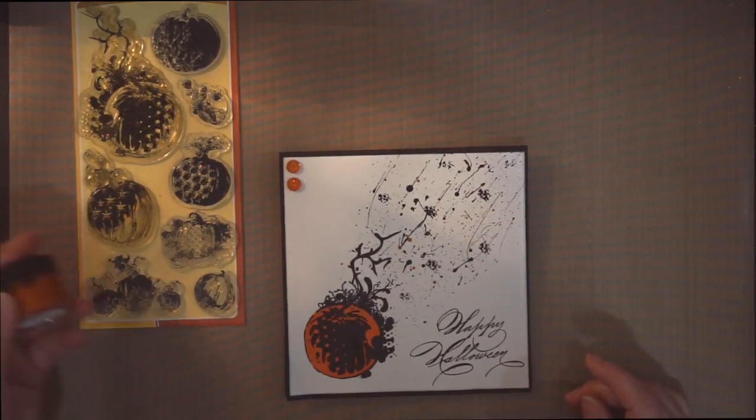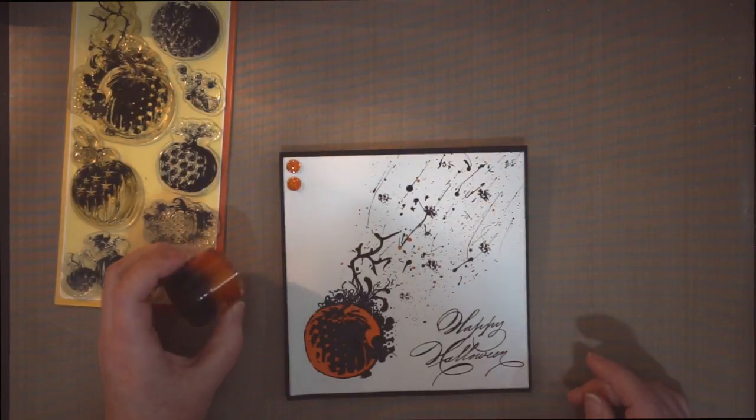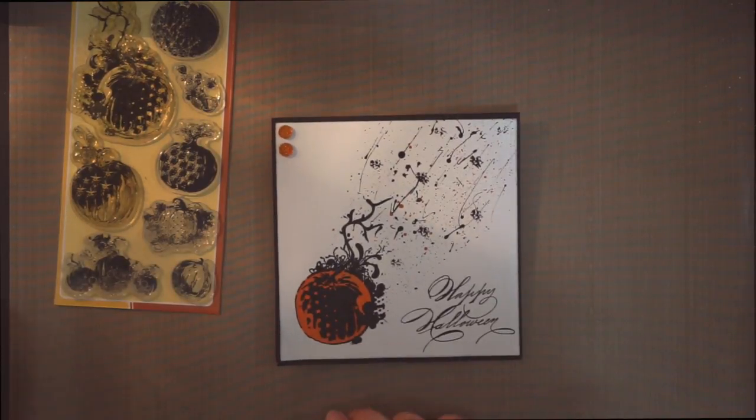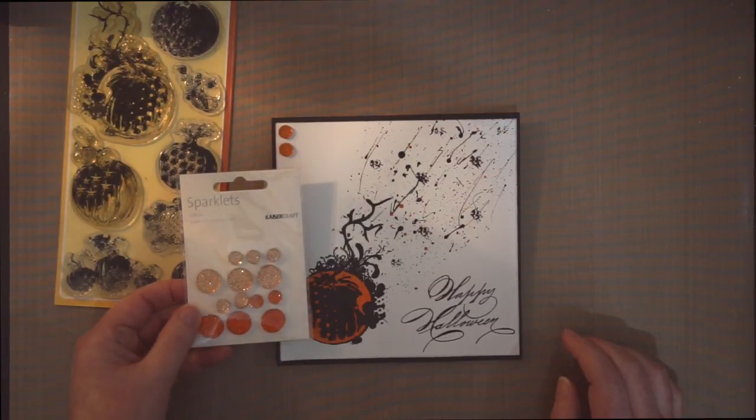I wanted it more vibrant, so then I added the Ginger Peach Silks. That gave it a nice vibrant orange. The embellishments came from Kaiser Craft — the Saffron Sparklets.